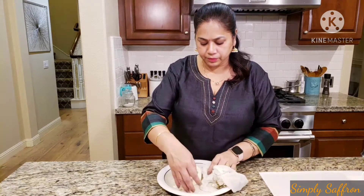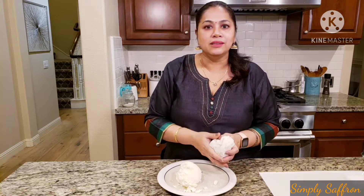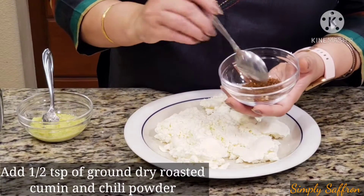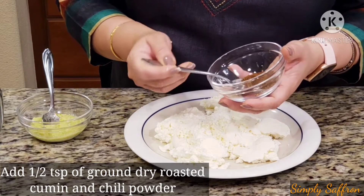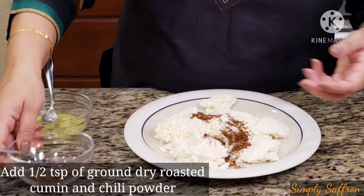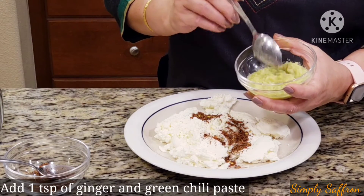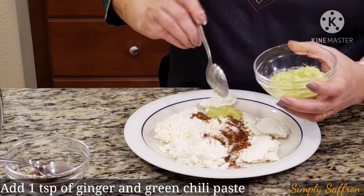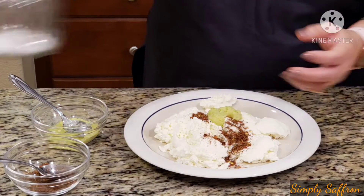Now we are going to mix some spices into it and mash it. To this curd of cheese I'm going to add dried roasted cumin that I've ground with red chili powder — just half a teaspoonful. This is a ginger and green chili paste — three teaspoonfuls total — and I'm going to add one teaspoonful here and keep the rest for the curry. Then I'm going to add salt.